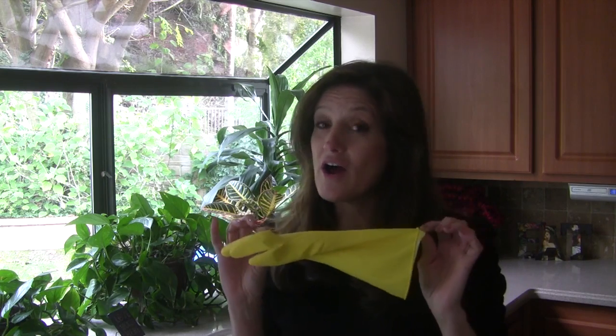And the tip is to buy yourself a pair of rubber gloves. Yes, I want you to wash your dishes with rubber gloves.